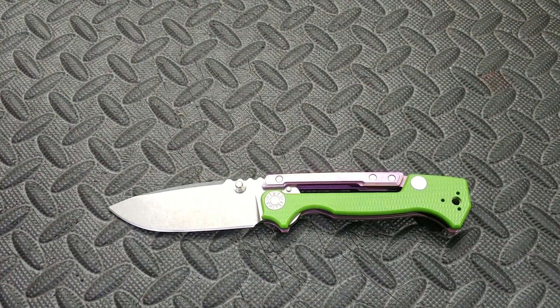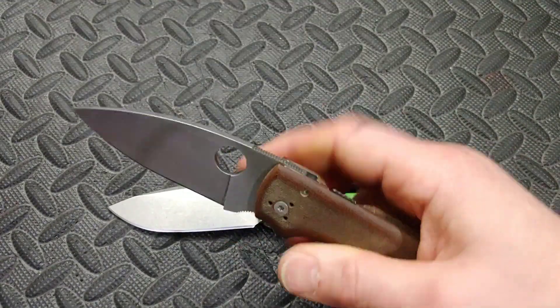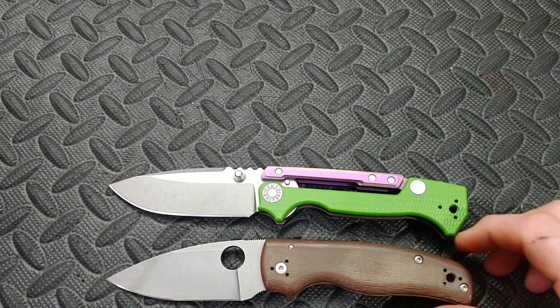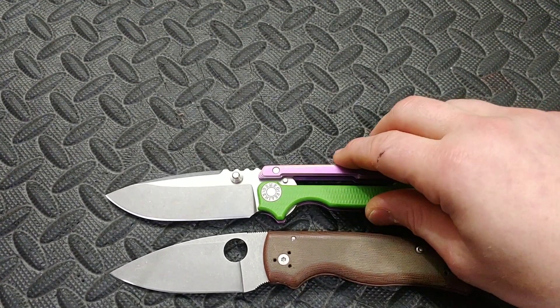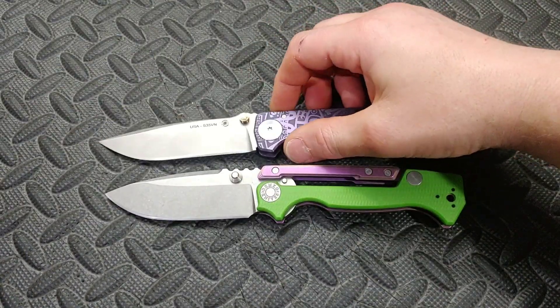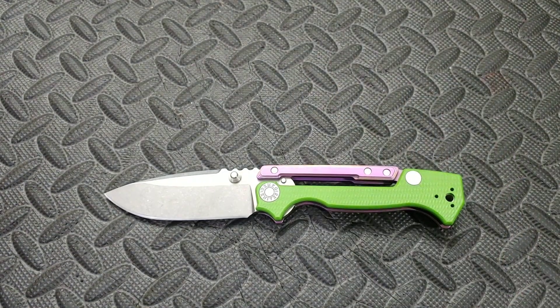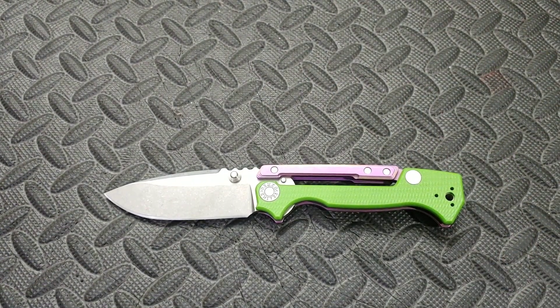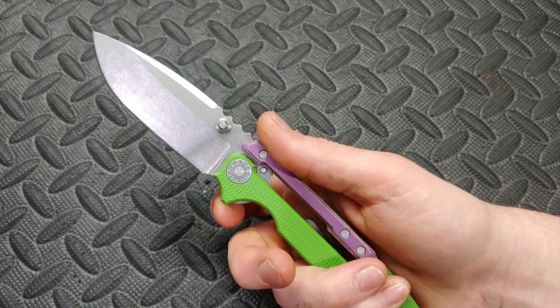Here is the Demko AD20 — they are the exact same size. The Spyderco Ghost Shaman is close but the AD15 is a little bit longer. The Spartan Harsey is a little bit longer as well. That's good for size comparisons — we understand it's a large knife.